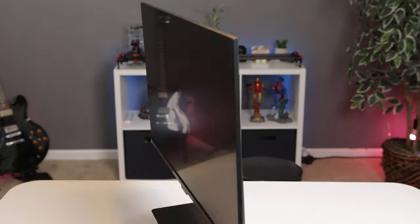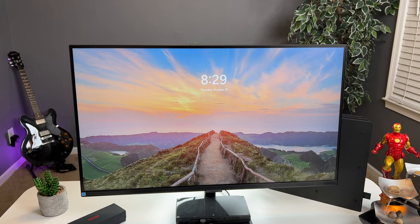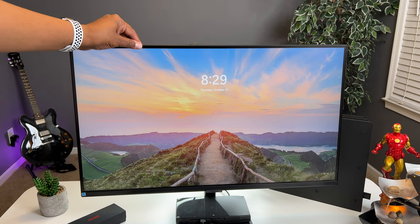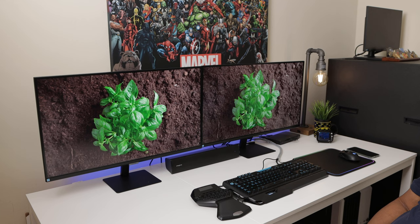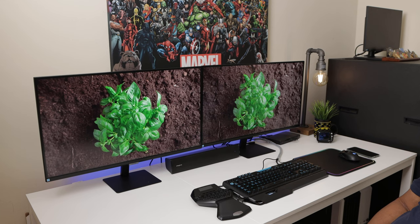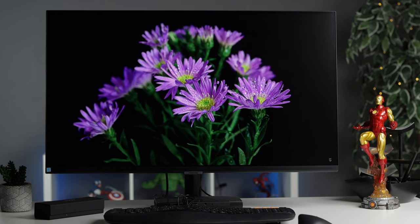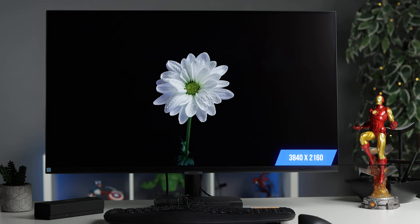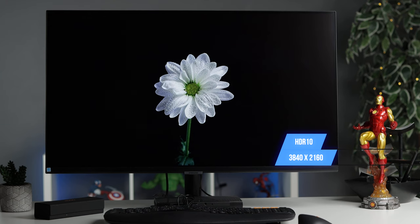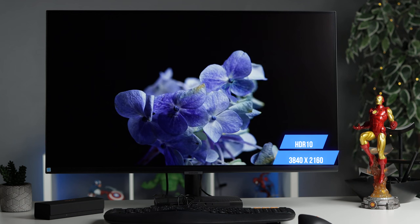Check out the borderless three-sided design — this is awesome and it's really going to rock especially in a dual monitor setup. Now this 4K monitor has a maximum display resolution of 3840 by 2160 and HDR10, or High Dynamic Range 10, which opens your world to a wide range of vibrant colors.